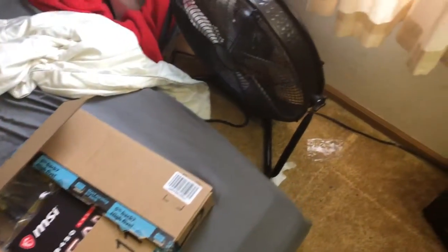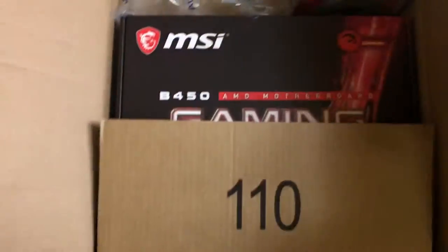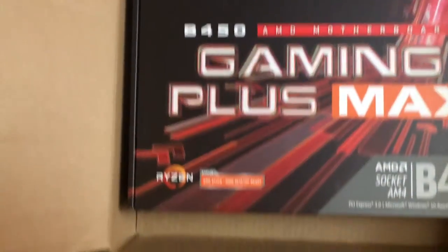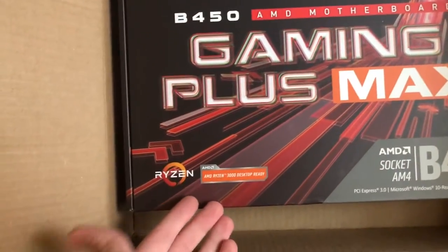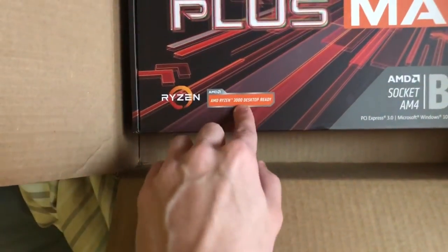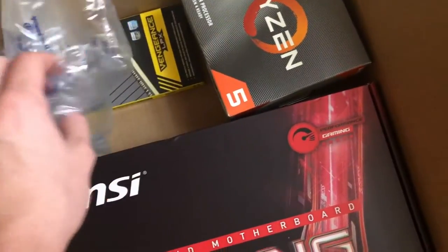Alright boys and girls, the day has finally come where I might no longer have a potato PC — it depends on how this all works out. I'm hoping it's all gonna work out, but we might run into problems. What I got right here is the B450 AMD motherboard Gaming Plus. I'm actually happy that it says it's 3000 ready, because that means my processor should work out of the box without any problems.